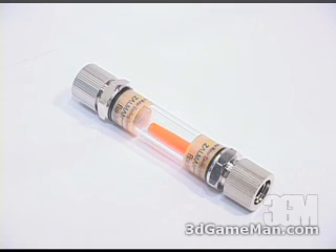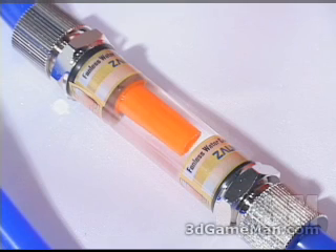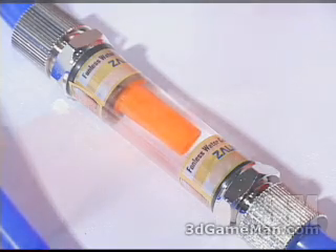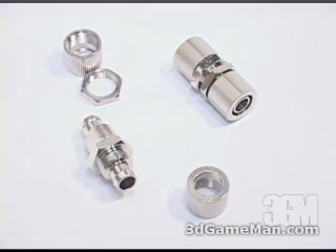This is a very neat little product — it's the flow indicator. This component is connected inline with the circulation tube to check the circulation of the coolant. When the coolant is actively circulating, the cap inside the flow indicator shakes rapidly, and this provides easy indication of the circulation status.